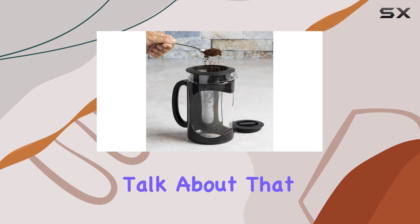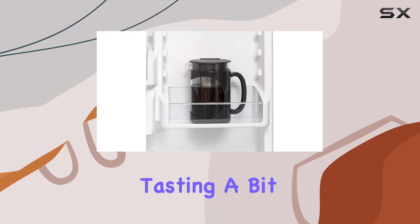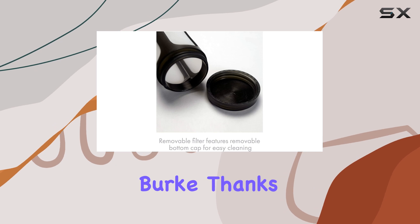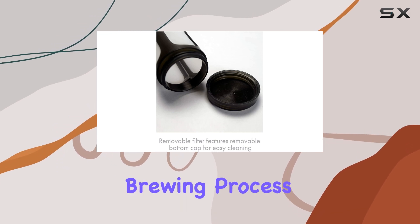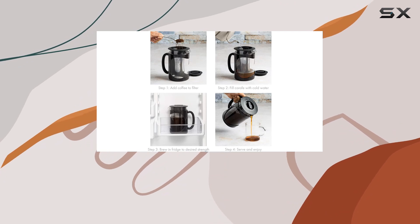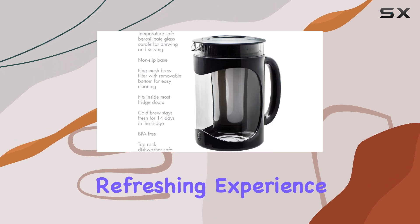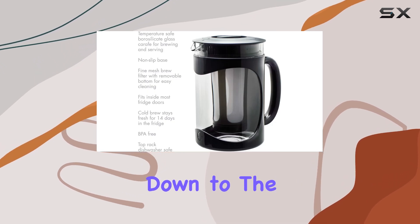First things first, let's talk about that acidity. Traditional hot brewing methods can leave your coffee tasting a bit harsh, but not with the Primula Burke. Thanks to its cold brewing process, it slashes acidity by a whopping 65%. That means you can say goodbye to that bitter aftertaste and hello to a smoother, more refreshing experience.